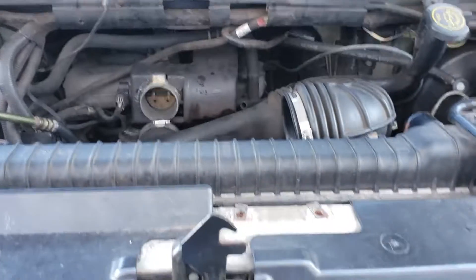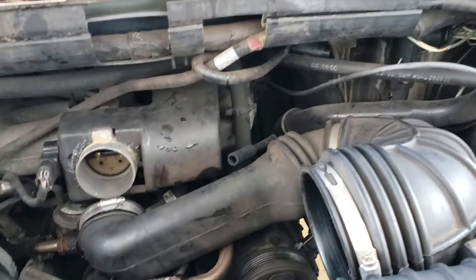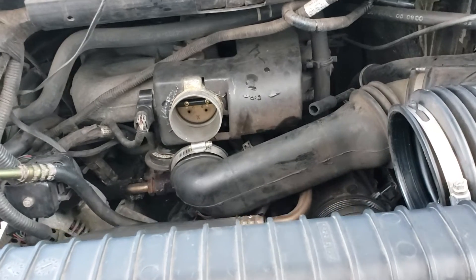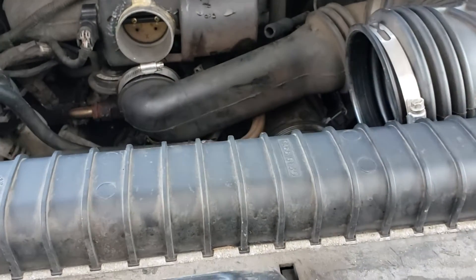All right guys, what we got here is a Ford E-150 van, this is a 2000 — oldie but goodie. I'm going to do a water pump on it because that's what's leaking. Now to get to the water pump, you have to remove the air cleaner assembly.